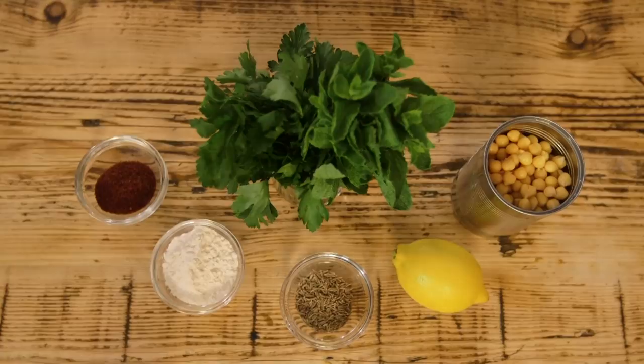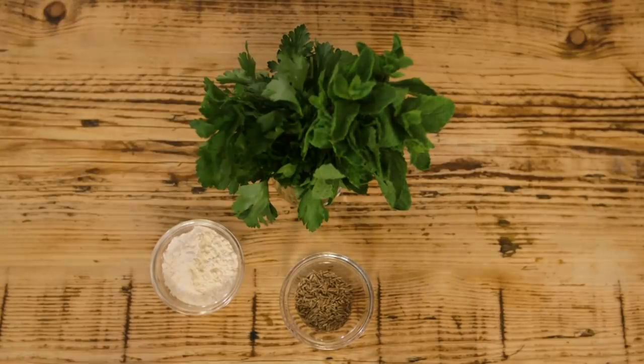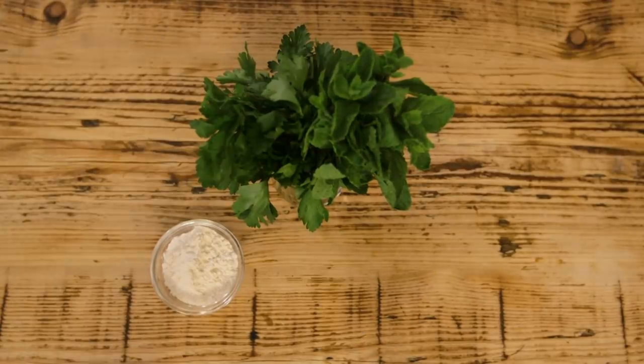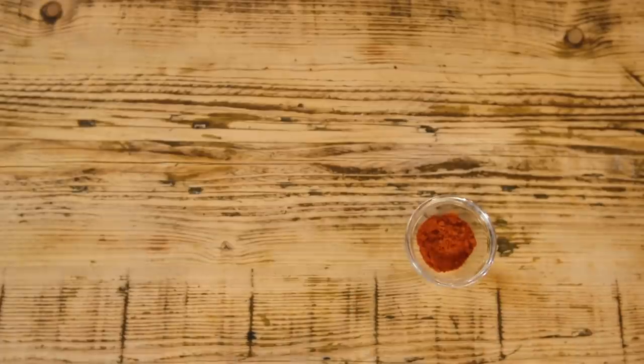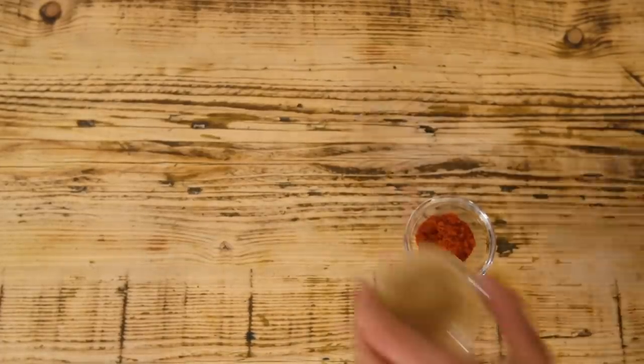This super speedy falafel recipe is light, it's fresh, and it's going to be made quicker than it takes Barry to learn how to spell the word falafel. For this, I'm going to be using a tin of chickpeas, a lemon, sumac, cumin seeds, flour, and some fresh herbs. For my salad, I'm going to be using baby plum tomatoes, cucumber, chilli flakes, and some olive oil, and I'm going to be serving it with a dollop of smoked paprika and tahini yoghurt.